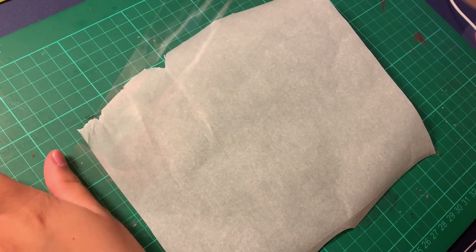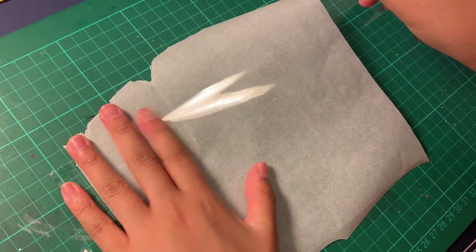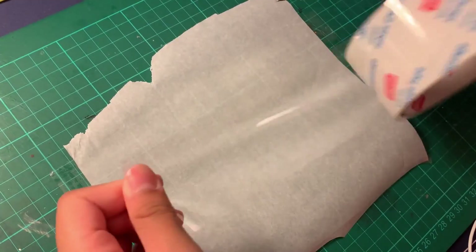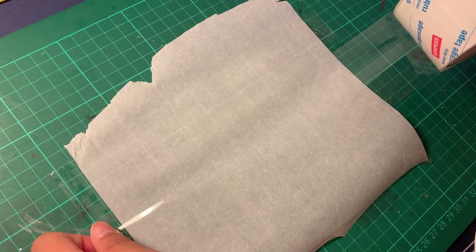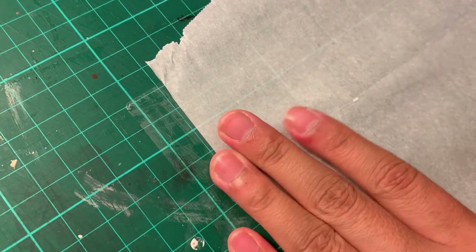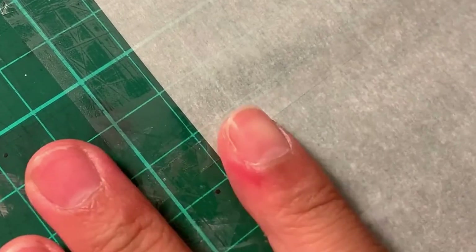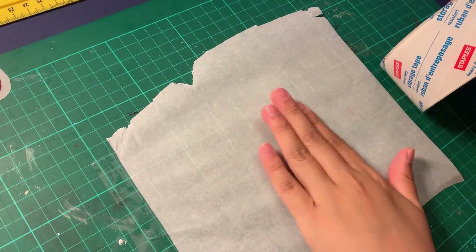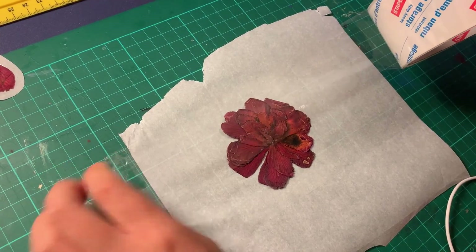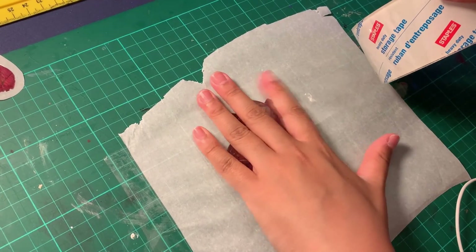You can also make large size stickers with this method. Again, we start with our first strip of tape on the parchment paper, making sure there are no air bubbles. The flower I plan to use is quite big, so I'm going to need another strip of tape on the first layer — but I'm going to make sure that this strip overlaps as little as possible while still overlapping the first strip. This overlap is needed to make sure that the bottom of the sticker can still stick without any gaps.